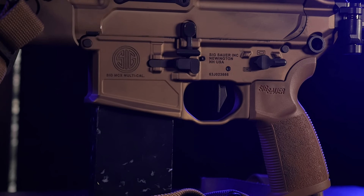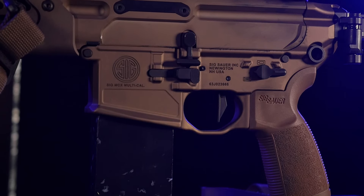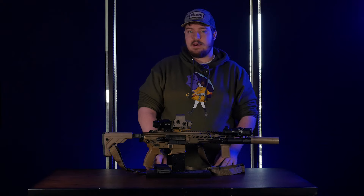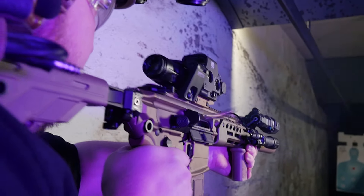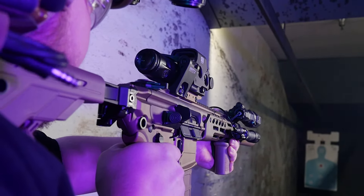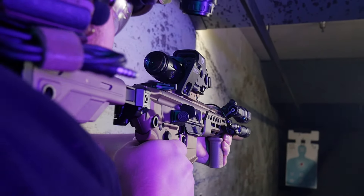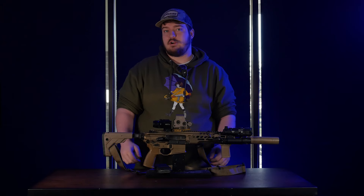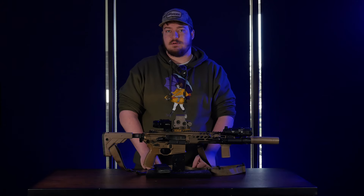The only thing I've changed inside the rifle has been the trigger. I've added one of the Geissele SDE triggers — that's Geissele's flat-faced version of their SSAE trigger, and it's the trigger I've standardized on. It's a trigger I've learned how to shoot fast, I know how they break, I can run them fast, so I've standardized to that trigger on all of my rifles so I have the same trigger pull every time I shoot.